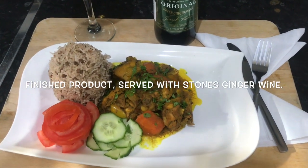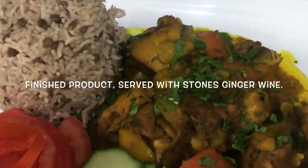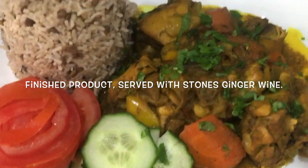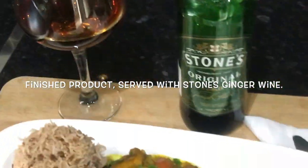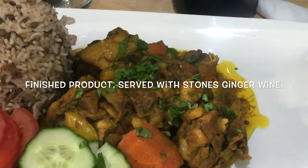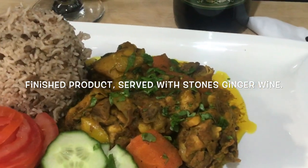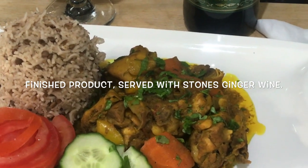Guys, this is the finished product - curry chicken with rice and peas with brown lentil. So we didn't use red peas today, we used brown lentil. Look at that beautiful peas in it and that beautiful curry chicken. And we're drinking stone ginger wine - a lot of you guys never heard about stone ginger wine, but this is straight from Jamaica. Look how beautiful that is guys, I can't wait to get down in that. So if you're new to my channel, subscribe and put a thumbs up, share the video and make a comment. I will see you guys in the next video.